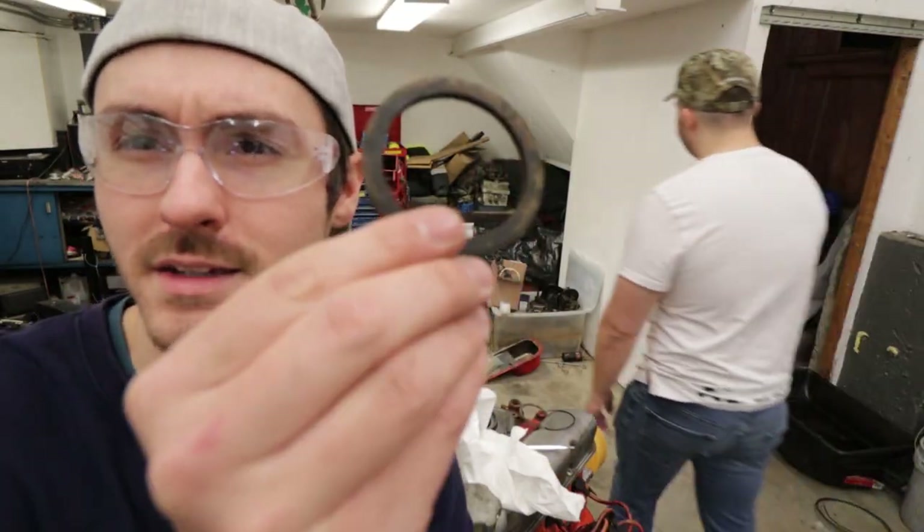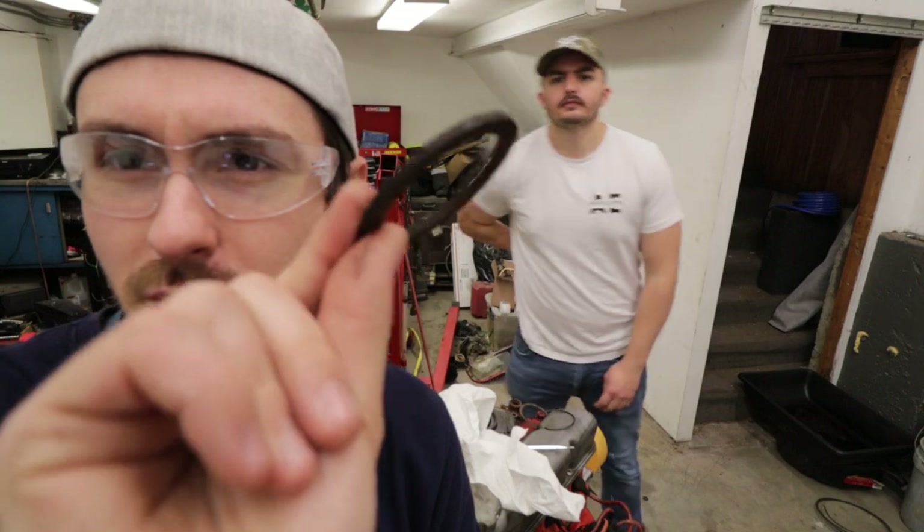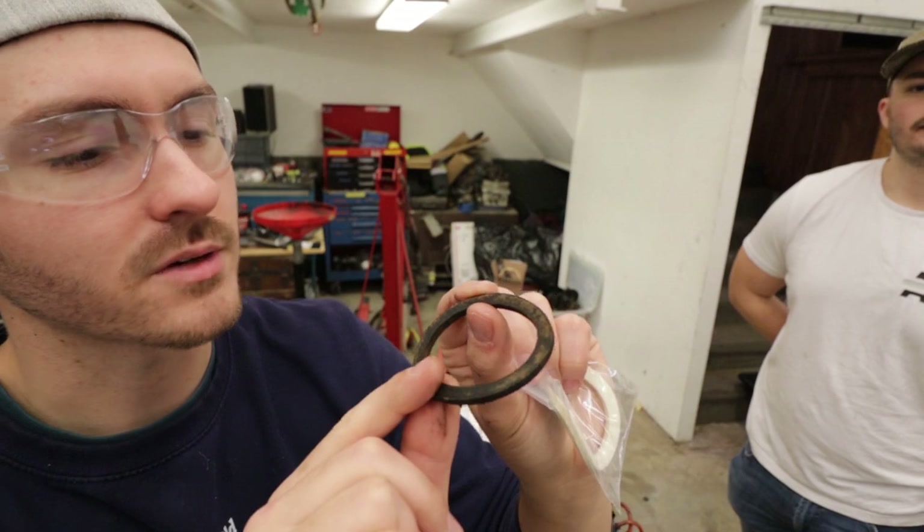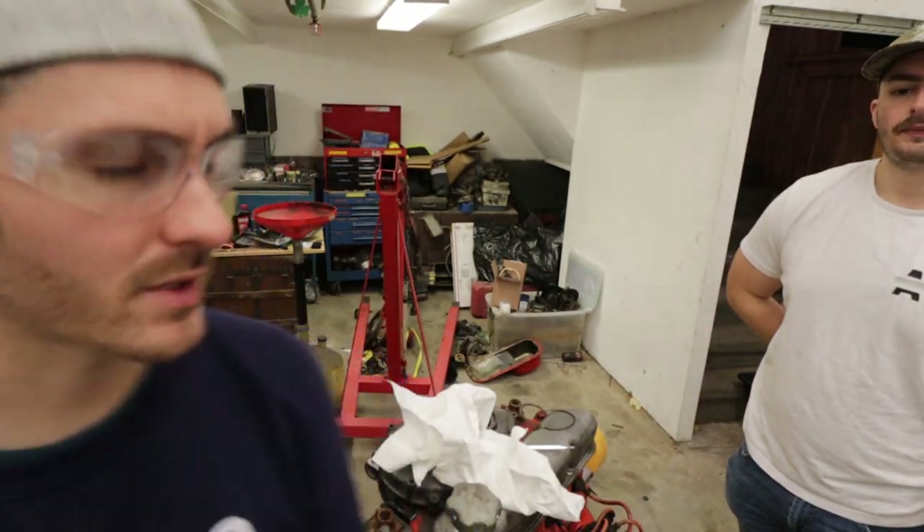Pretty cool, huh? White and brand new versus this old one — just decrepit, dark, destroyed felt ring. Good upgrade there.